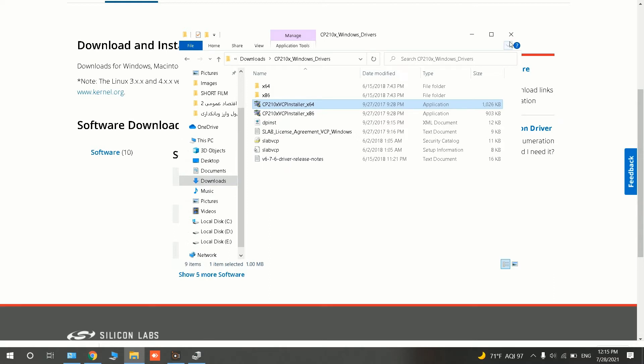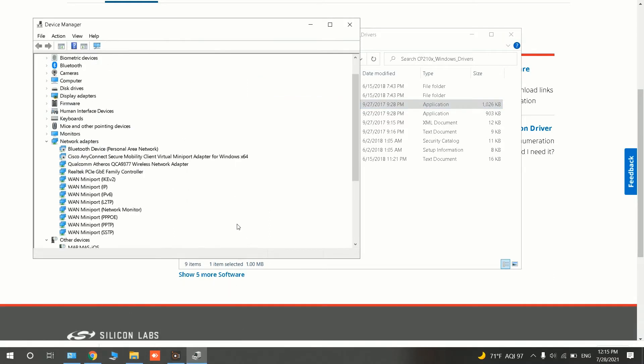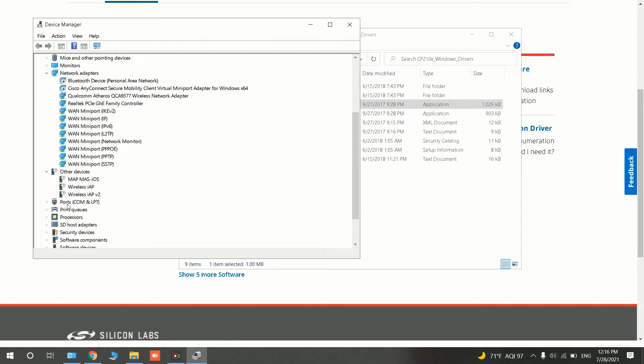After installing the driver, I go back to Device Manager. If I open the Ports section, Silicon Labs CP210x is now displayed and it is connected to COM3.